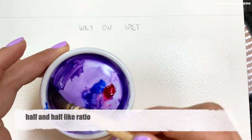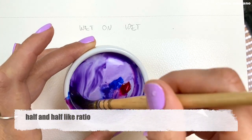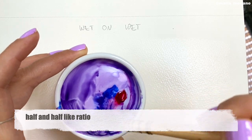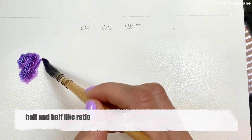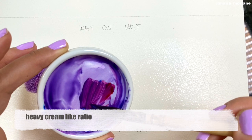When you paint wet-on-dry, this can quickly switch to wet-on-wet. Let's say you're painting an apple wet-on-dry — you added some color, but on top of that you're adding a little more color, and that becomes wet-on-wet. So you need to change the ratio you're using — unless you just don't want to have any control. If you do want control over that wet surface of the paper, that's when you need to go with either half-and-half-like ratio or heavy cream-like ratio.